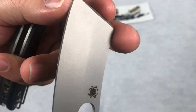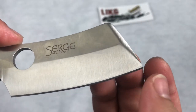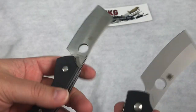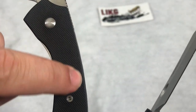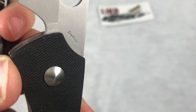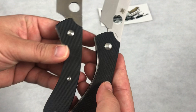On the real one you can see how nice and even the bevel is — it's beautiful. On the clone it's pretty good but you can start to see minor imperfections, especially out at the tip. The edges of the G10 handles are beveled and rounded off on the real Spyderco, whereas on the clone it's a much sharper, un-rounded edge.